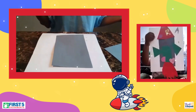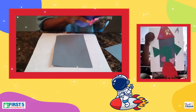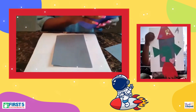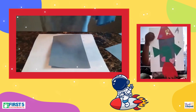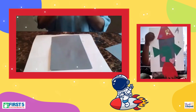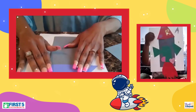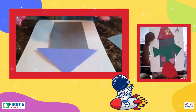I'm going to go ahead and cut a triangle out for the top that we will glue on. A triangle has three sides — one, two, three. And then our rectangle has four — one, two, three, four sides. Then we're going to glue that triangle right above that rectangle for our rocket.